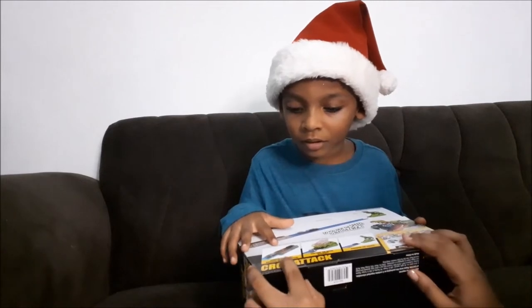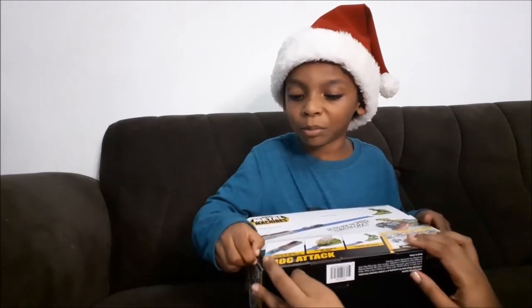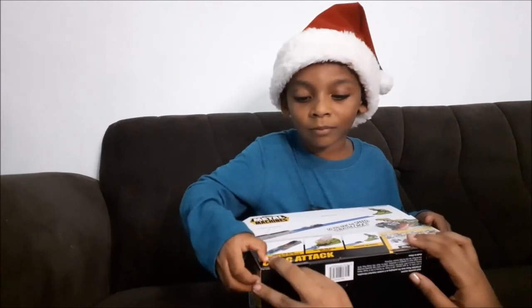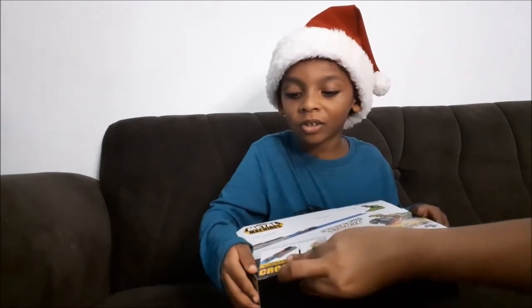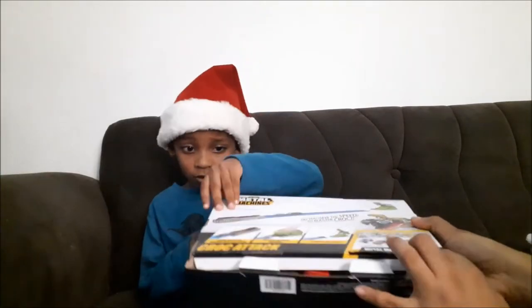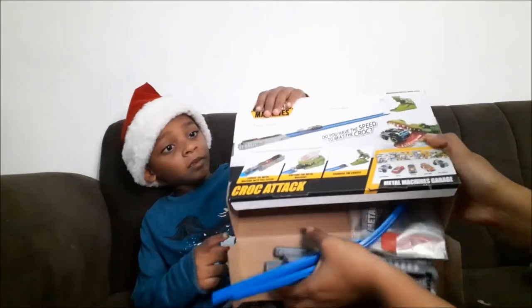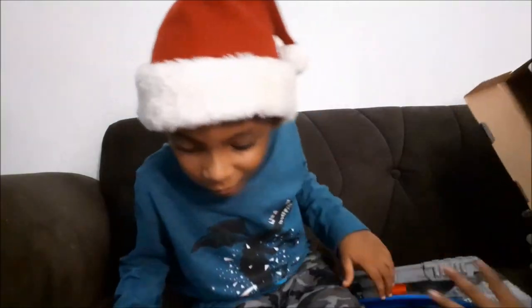It's taped down! That's why — the Elf taped it. Oh, I'm sorry.